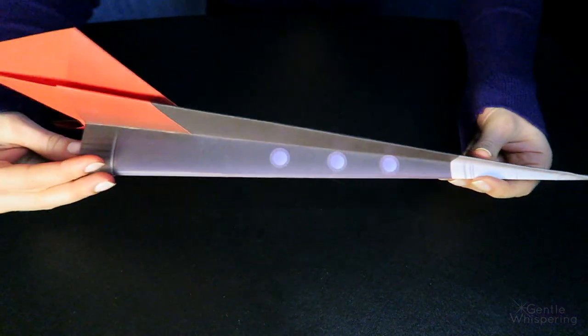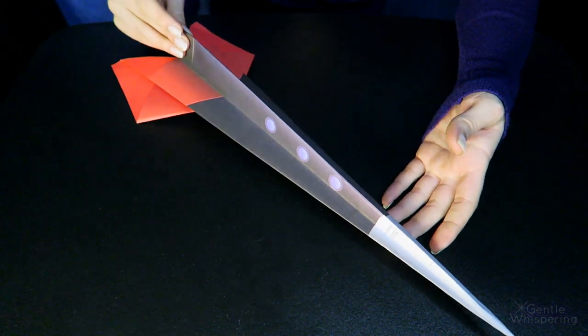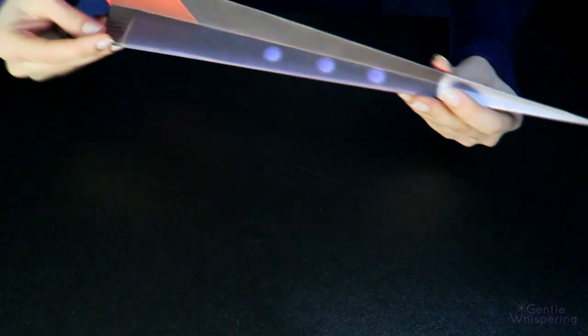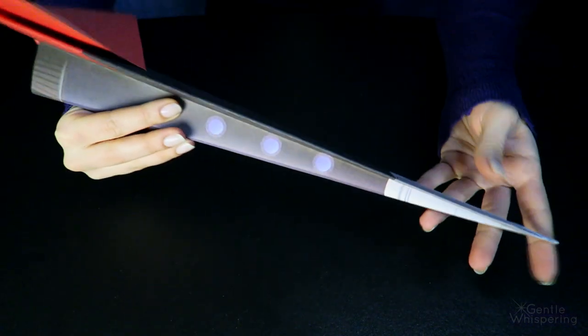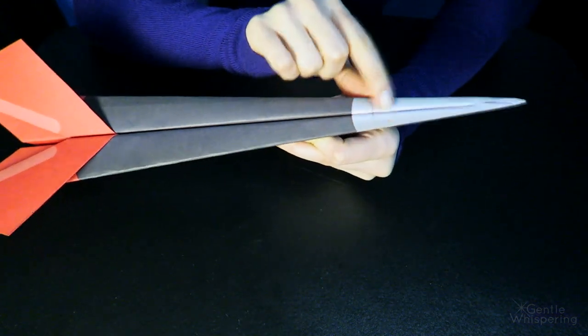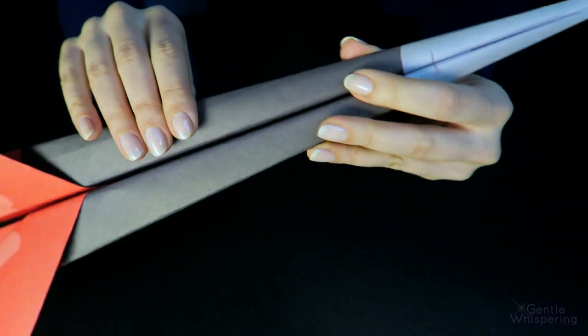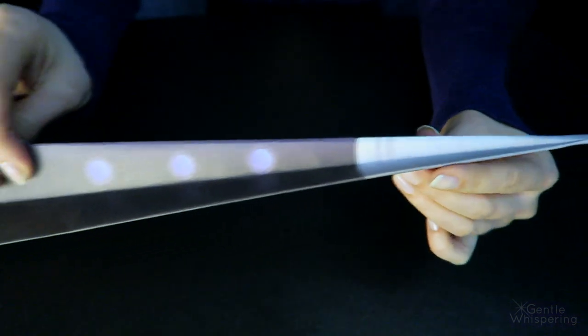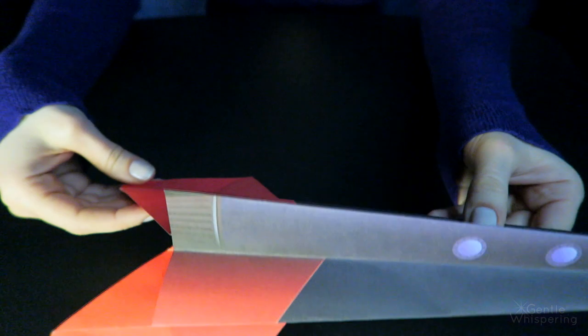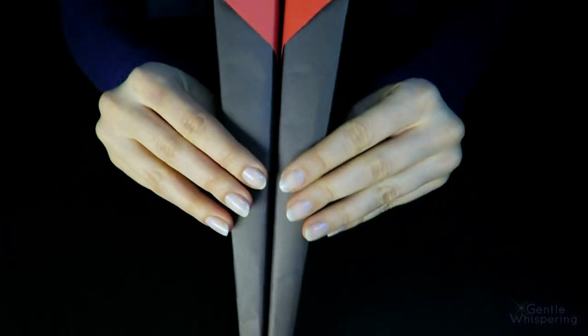Okay, so this is the final result of our paper plane — the rocket glider — and you would send it out like this. It's pretty neat. I used a little bit of tape right here to keep it all together so that it doesn't open easily. It gets a pointy nose, fluffy wings. And it's ready to take off.